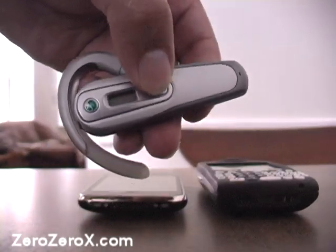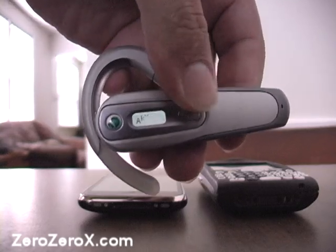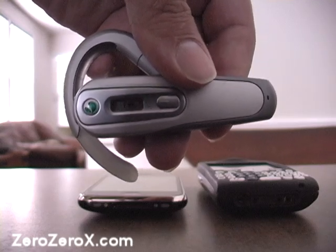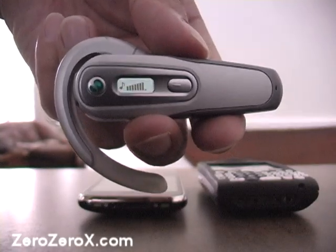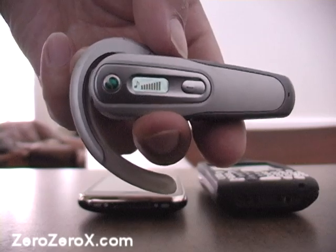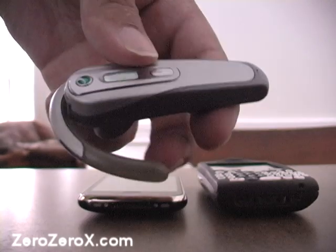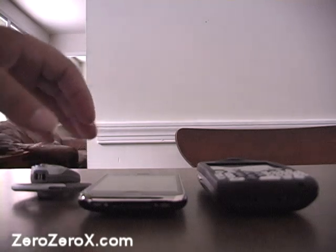We turn the headset on with the button on the front. We get a welcome screen, then the battery life and the Bluetooth logo telling us we are sending a Bluetooth signal. The volume rocker keys on top help us increase or decrease the call volume on the headset itself, which is pretty cool. Now let's use the Palm Trio.